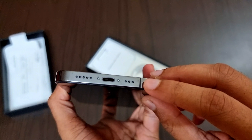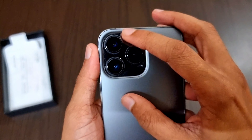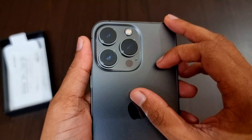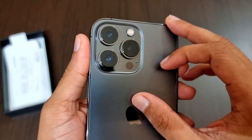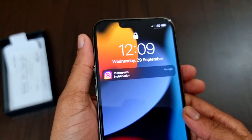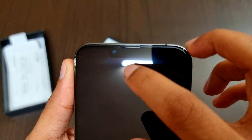On the bottom we have the USB-C port and the speakers. Moving on to the cameras, we have triple 12 megapixel rear cameras with f/1.5, f/1.8, and f/2.8 apertures respectively. We also have a 12 megapixel front camera with f/2.2 aperture.